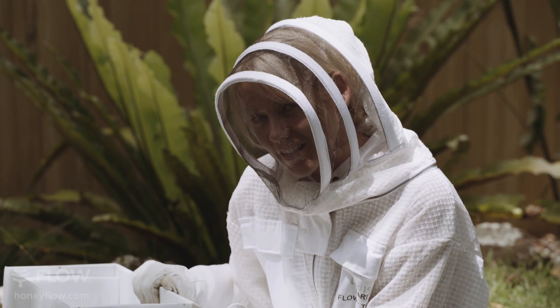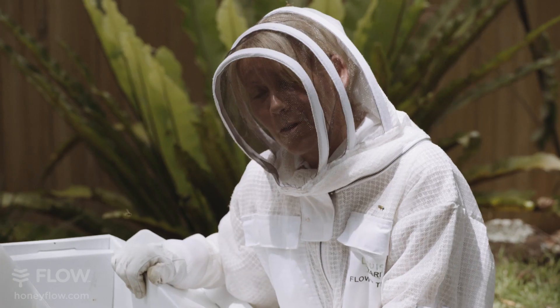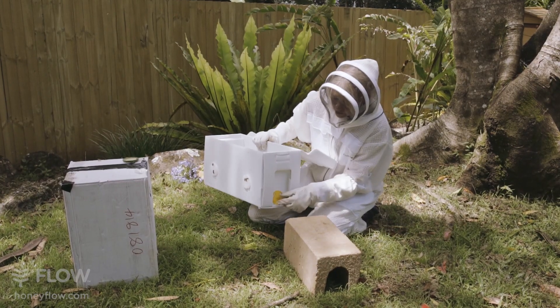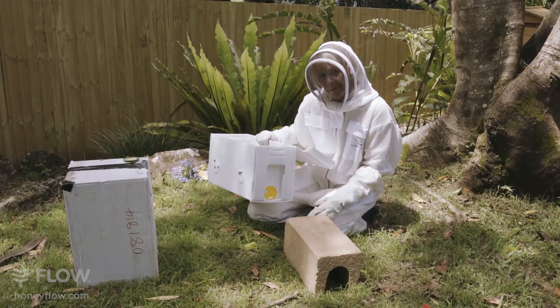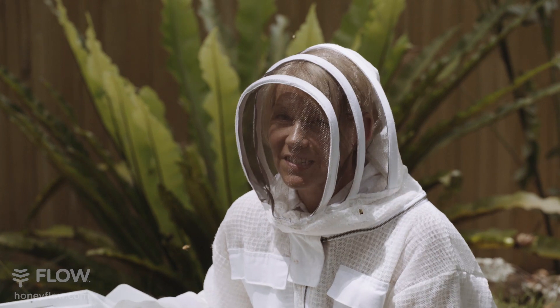I've set the dial to ventilation. This will keep the bees contained in the box so they can settle for the evening. By the morning, I can turn the dial back around to the other setting, then the bees will be able to come and go, and hopefully by that time they'll have settled in enough to want to stay.